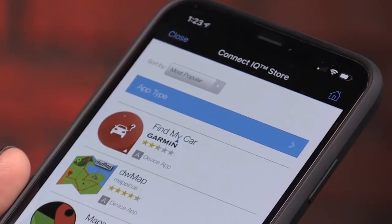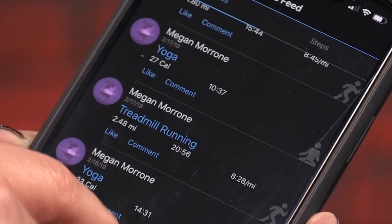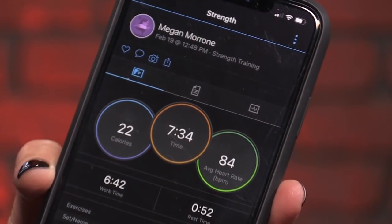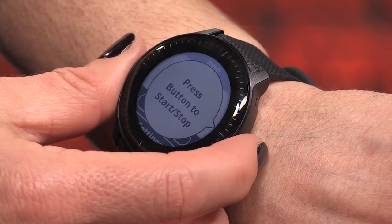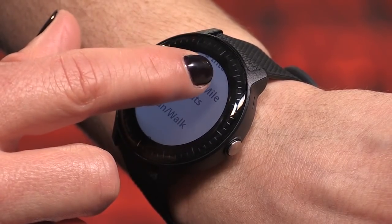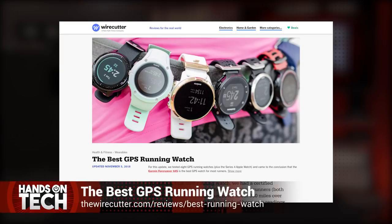You can download additional workouts into the Vivoactive 3 to spice things up. Runners will appreciate the attention to detail when it comes to tracking distance, pace, heart rate, and cadence, with data screens you can customize based on your needs. You can also create training calendars if you have a big race coming up. The watch tracks your VO2 max, fitness age estimates, and lets you know how you handle stress. The watch performed pretty well for me, though it took a while to figure out all the gestures and it's certainly not as user-friendly as other wearables I've tried. For extensive testing comparing it to other GPS running watches, I recommend Amy Roberts' roundup on the Wirecutter.